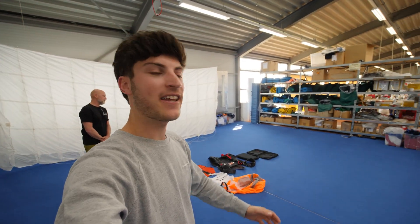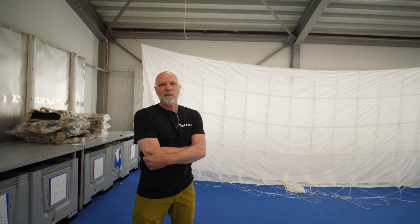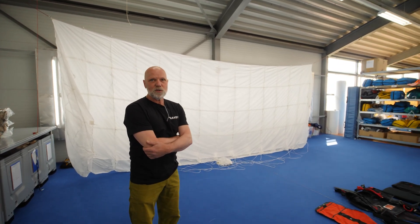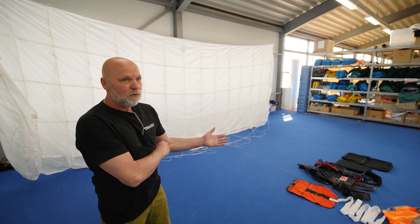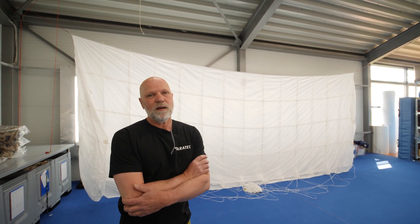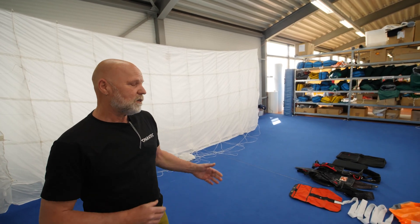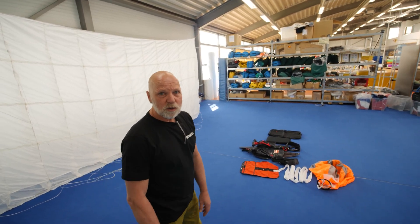Now we are here in the factory. On the floor you can see the single parts of the parachute, and over there is Mr. Jupp Thomas. Good morning everybody, welcome to Paratech. My name is Jupp Thomas and I'm the manager of Paratech Safety Systems. We make the wingman safety parachute for pilots, and I'm very happy to show you how the construction works. We're here for a special event — Stefan is picking up his brand new wingman system. We have the single components of the complete system prepared here for assembly.